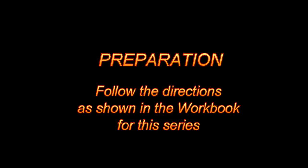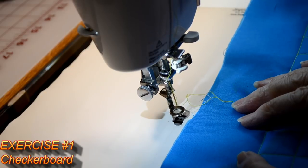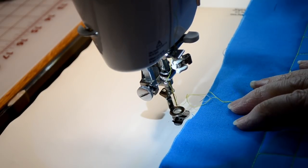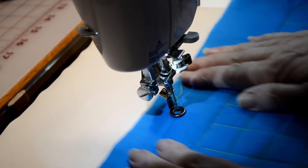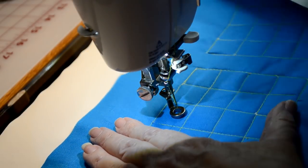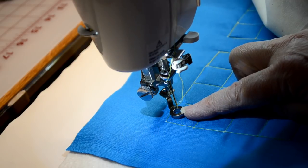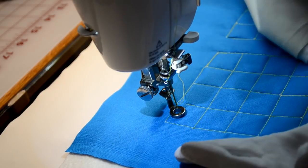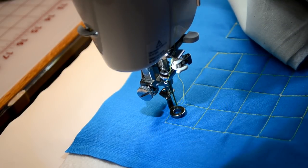To prepare your fabric for these lessons, simply refer to the workbook for the series. I have my slider down on my table to make it nice and slippery so that my fabric moves easily. I've got my free motion quilting foot on, my feed dogs dropped, and my stitch length is set at zero.